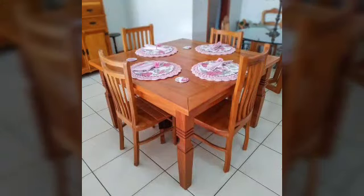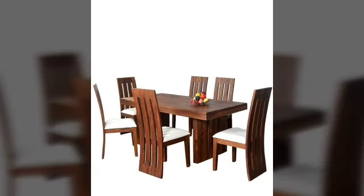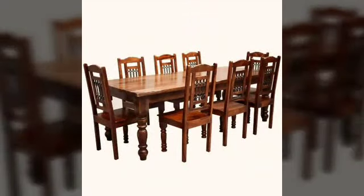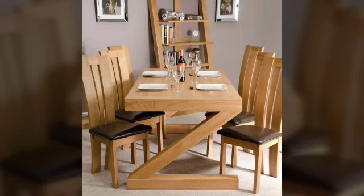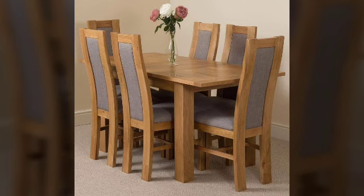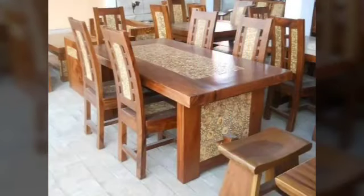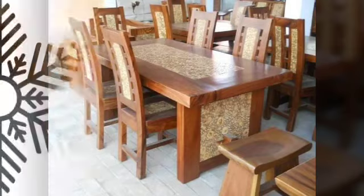So new ideas, new colors. Please try. Different styles and beautiful ideas, friends, and beautiful designs and interesting ideas. So friends, I am doing Water Lining Table Designs. New ideas.